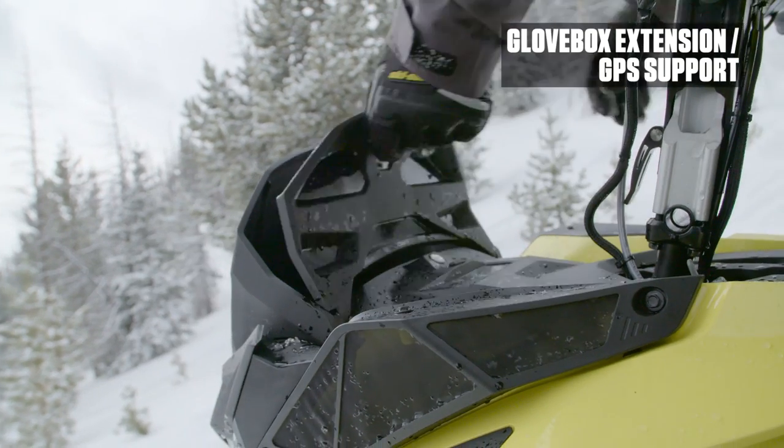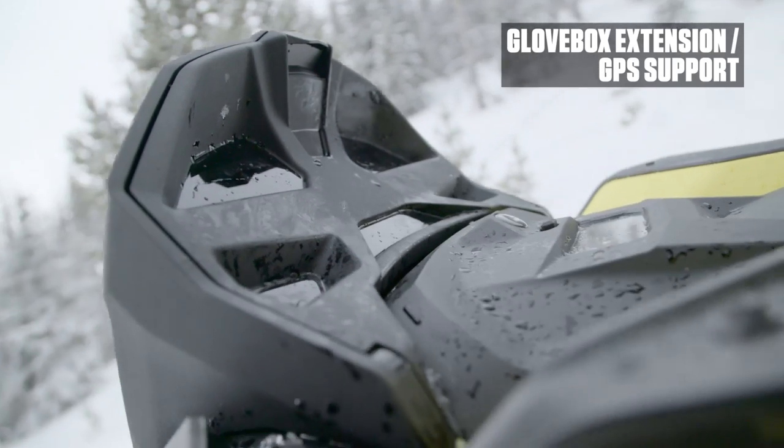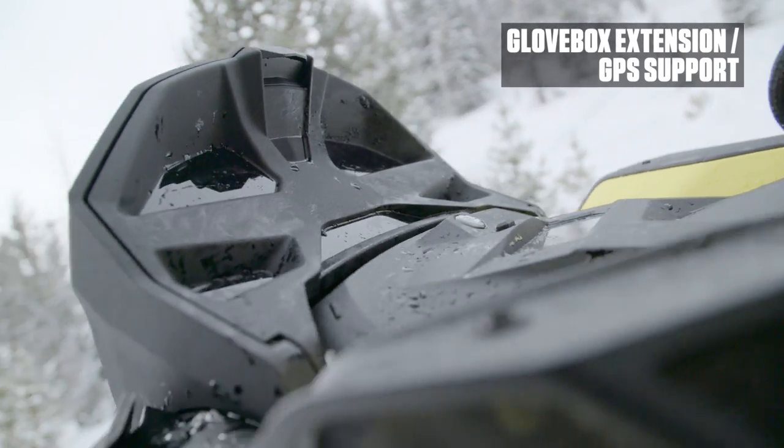The all new Summit 4th Generation REV is also getting a redesigned glove box extension and GPS support, now with more than double the stock capacity. Works great and looks great with or without the windshield.